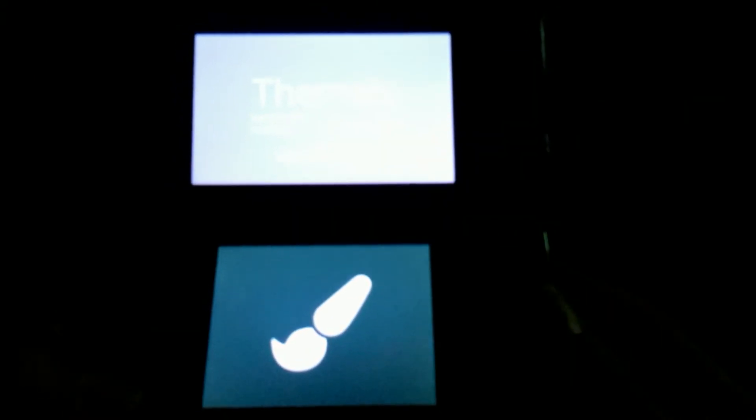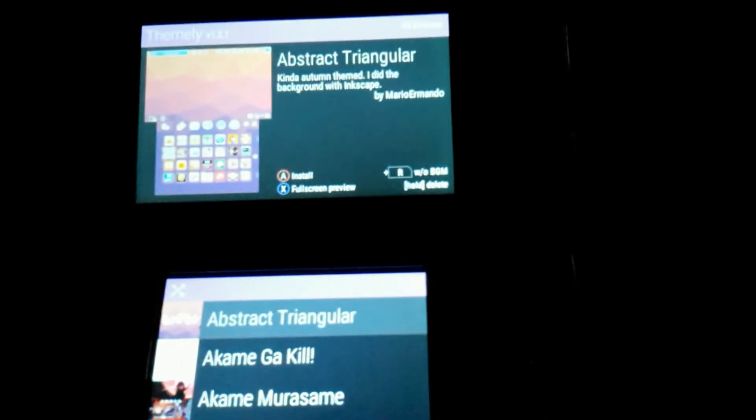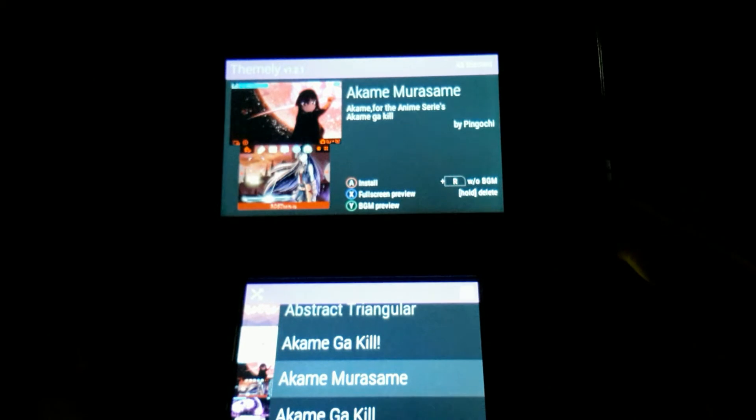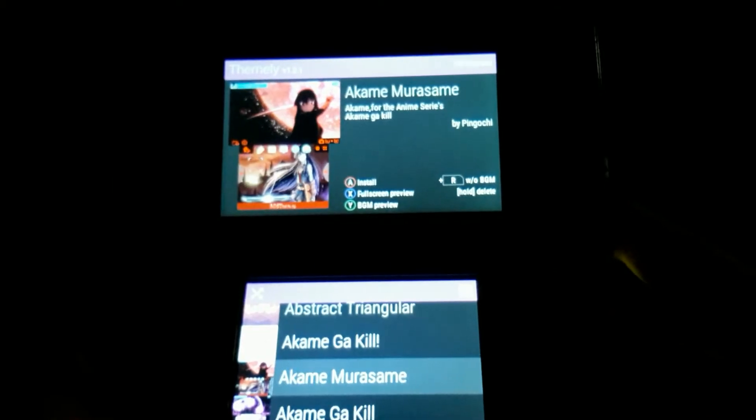It is available as a CIA — not sure if it is available as a 3DSX, but it should be. It features a simple interface that is very responsive, more so than CHMM.